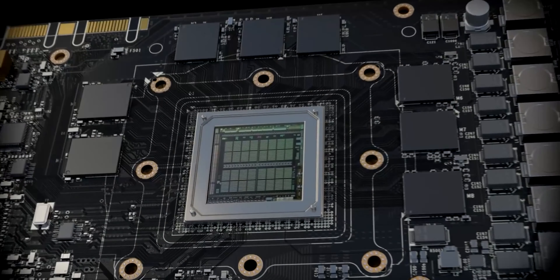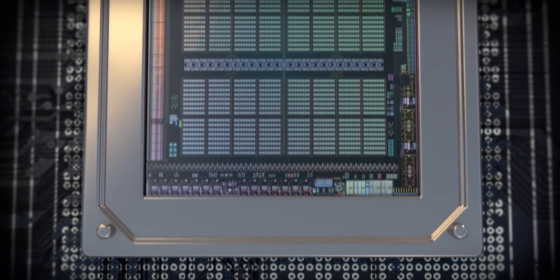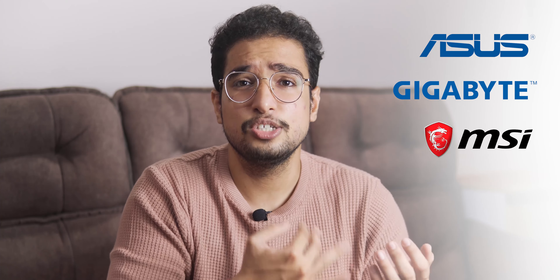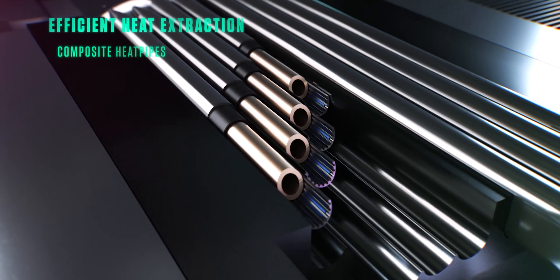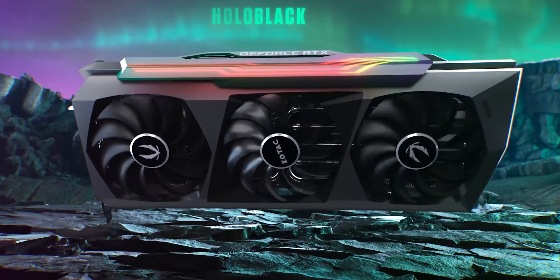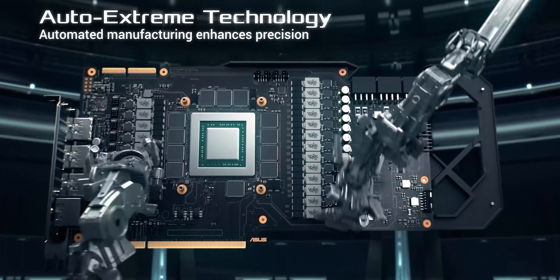Nvidia's company makes what is called a GPU die — it's called a chip, it's called Nvidia. Asus, Gigabyte, MSI, Zotac — all these companies purchase the die, and then add their own cooling system, fans, and designs to convert it into a graphics card. So you can understand that the GPU is only the die, and the graphics card is the die plus fans etc.